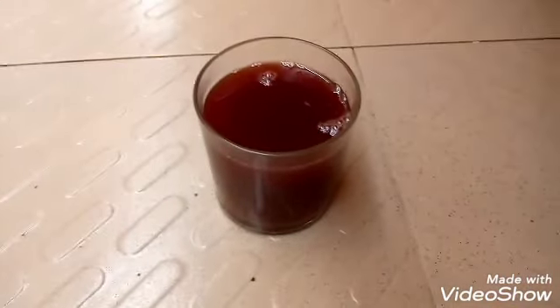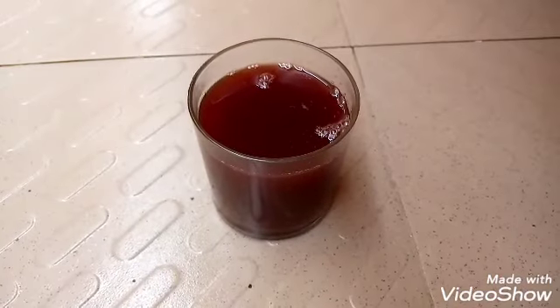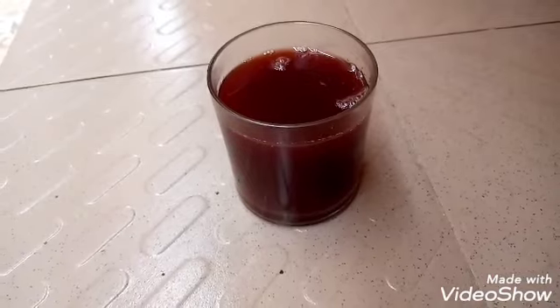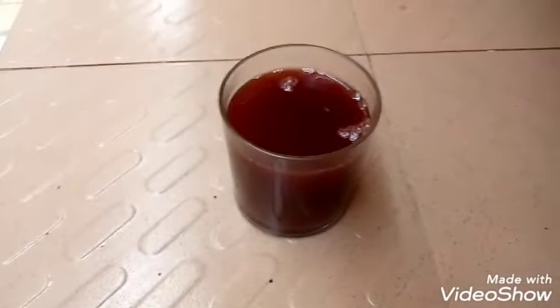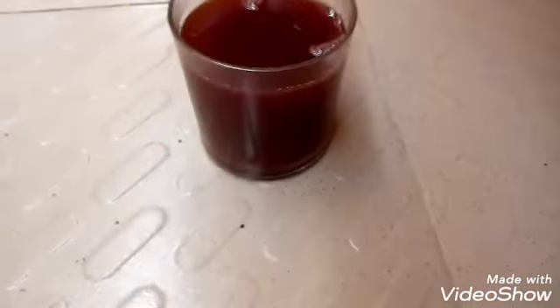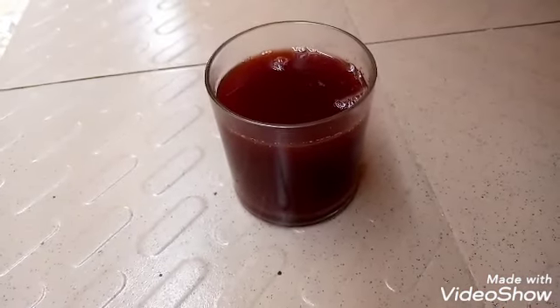Transfer it into a glass. You have to make sure you take one full glass every morning for a period of five days, and you'll be noticing changes down there in your Jerusalem. When I talk about Jerusalem I don't want to use the real name.